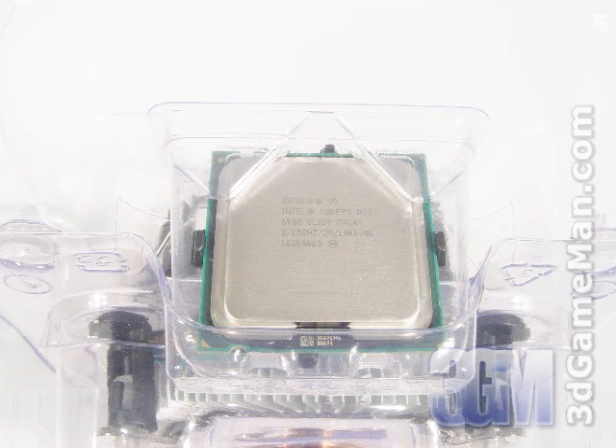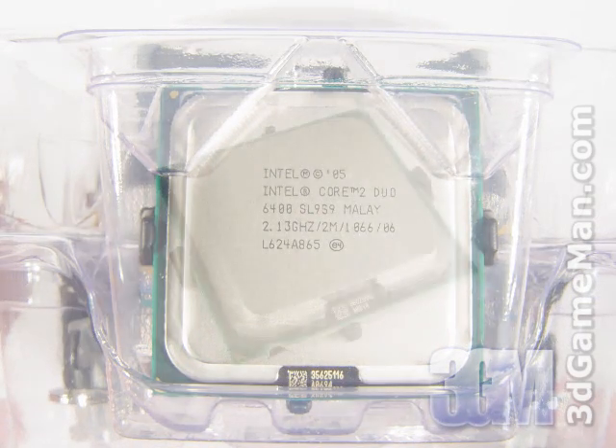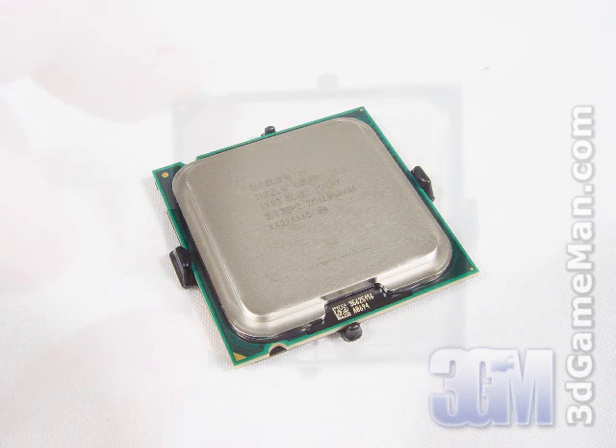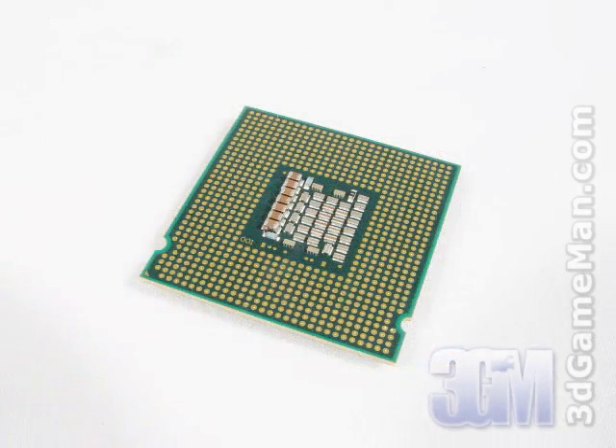For both, I would recommend going dual core. For AMD, select a CPU that's 3800 plus or higher, and for Intel, select a CPU which is 2GHz or higher. Also, if you are interested in overclocking, be sure to do your research and find out what CPU will give you excellent performance at the best price. I'm going to be using the Intel Core 2 Duo E6400 2.13 GHz processor.